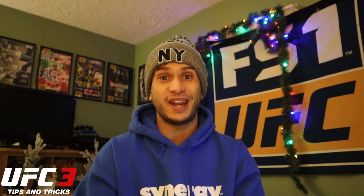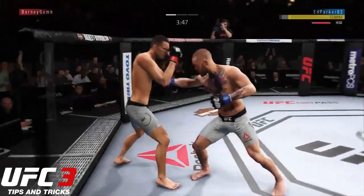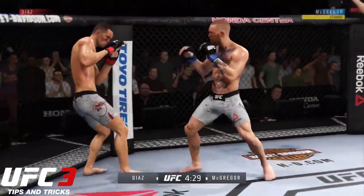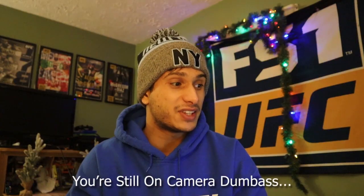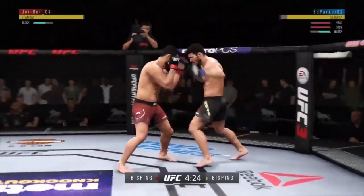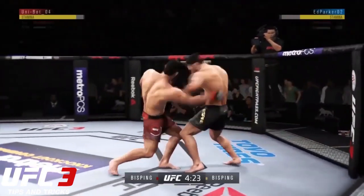For combo number two that makes Ed Parker an extremely high level striker, I'm grouping two different combos together. The first one is a jab, lead hook, rear uppercut, lead hook. And the second one is a jab, lead hook, straight, lead hook. So the only strike that's actually different is the third strike — in the first example it's an uppercut, in the second example it's a straight.